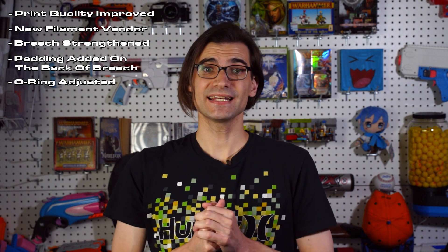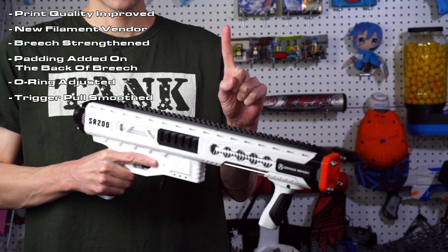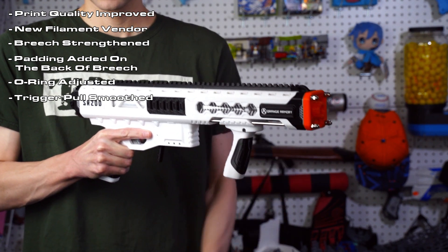Let's talk about the breech. The front of it had been reported as a weak point, so that has been strengthened. Also in the name of durability, padding has been added to reduce impact force. The o-ring tightness has been adjusted as well, so it won't spread grease and reduce friction. The trigger pull has been smoothed out to make for a better feel when using the blaster.